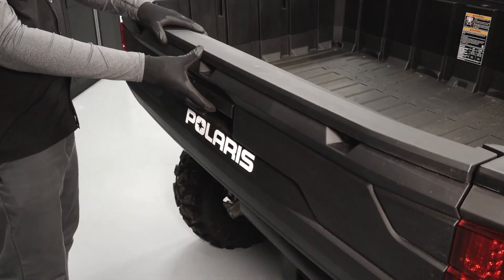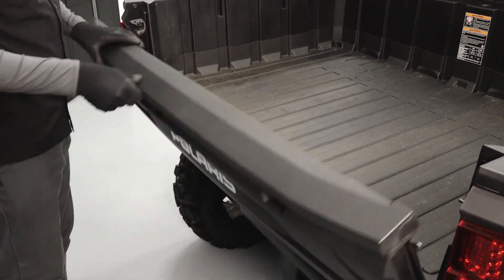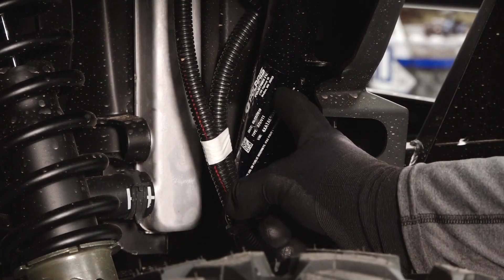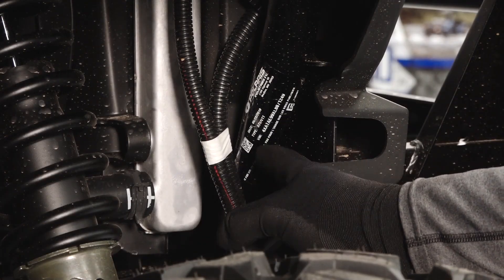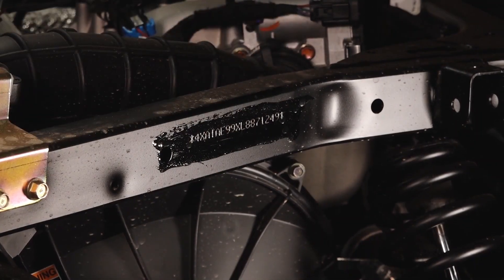The tailgate can be lowered by pulling up on the latch. The VIN label is located on the passenger front chassis frame. The VIN is also stamped on the driver rear chassis frame under the cargo box.